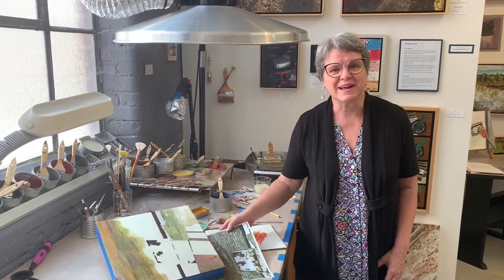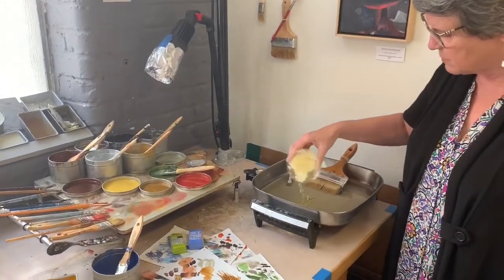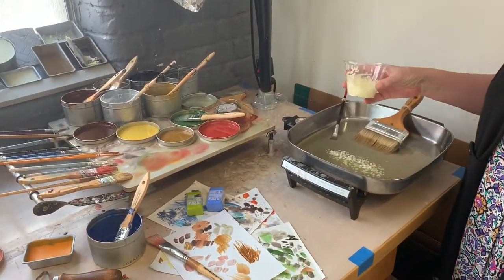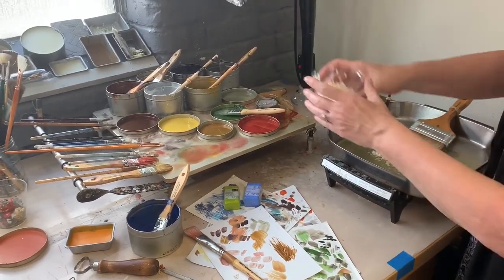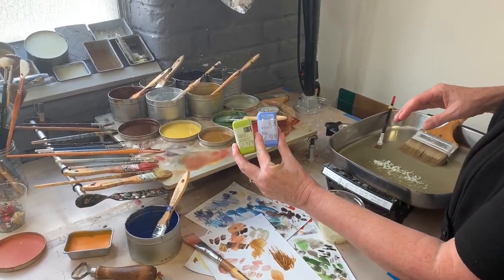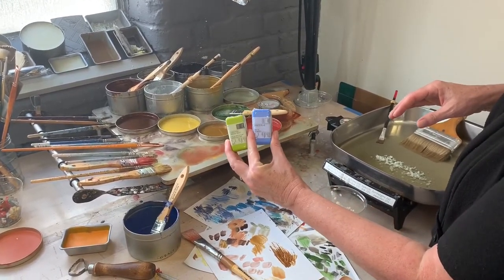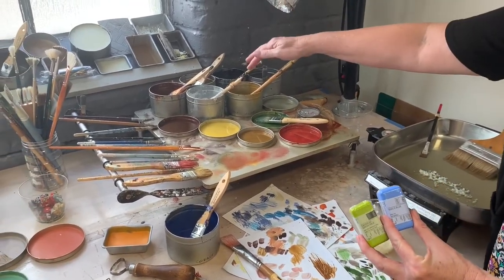My medium is encaustic — it's an ancient medium of painting with hot wax, which I like to combine with my photography in various ways. The basic tools of the trade for encaustic are a simple kitchen skillet, which I use to melt my encaustic medium — the clear medium that you also use to prime your boards and to dilute the colors. The colors come in very concentrated little cubes of color like this, which I melt on my heated palette in these little tins.